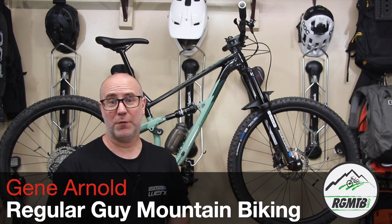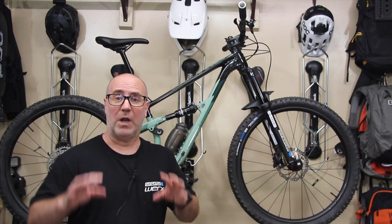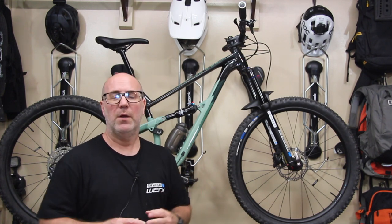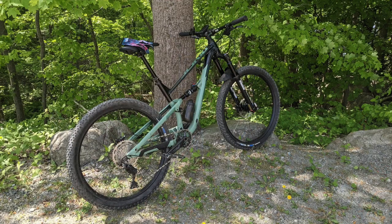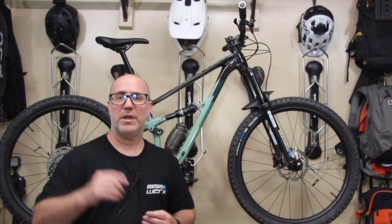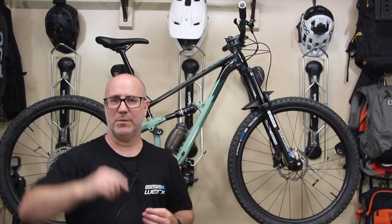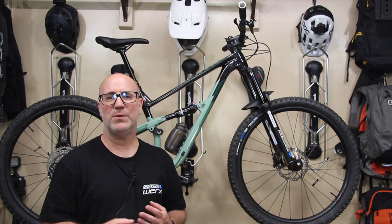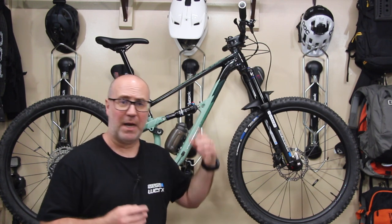Hello my friends, my name is Gene Arnold from Regular Guy Mountain Biking. Thanks so much for tuning into this episode. What I'll be talking about this time around will be all the upgrades that I added to my Polygon Siskiyou D6. If you're interested in the D6 and want to learn more about the bike in general, check out my review of the D6 - I've got a link to it right above my head. Let's get into the different areas that I upgraded and changed on this bike, starting from the top.